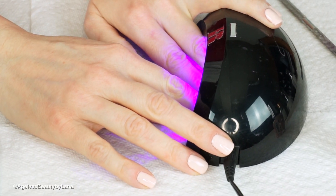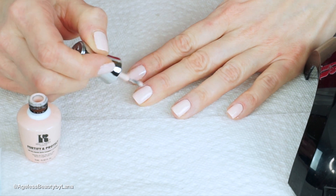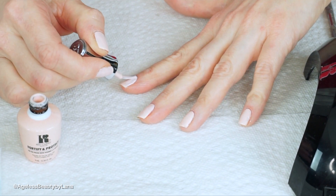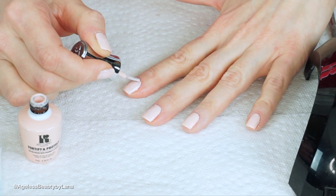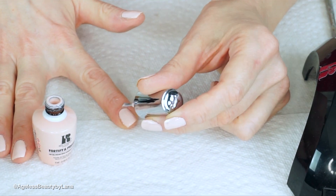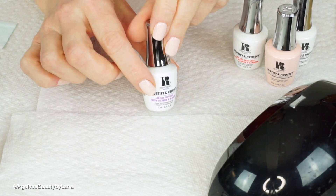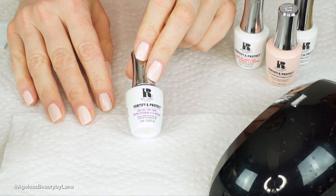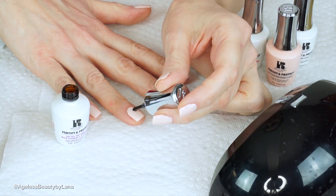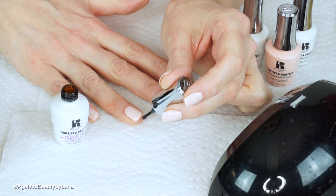Now I'm gonna cure for 45 seconds. Then I'm gonna apply a second coat — same thing, be very careful not to put too much product on your nails. Cure again. For the top coat I'm going to be using this LED gel top coat by Red Carpet. Again, clean most of the product off the brush, leave just a little bit, and apply it on the nails including the tip.